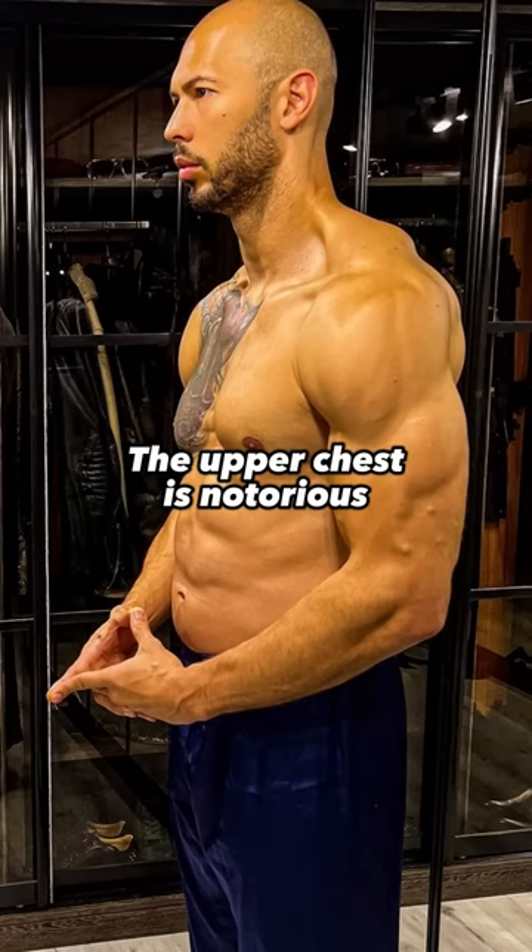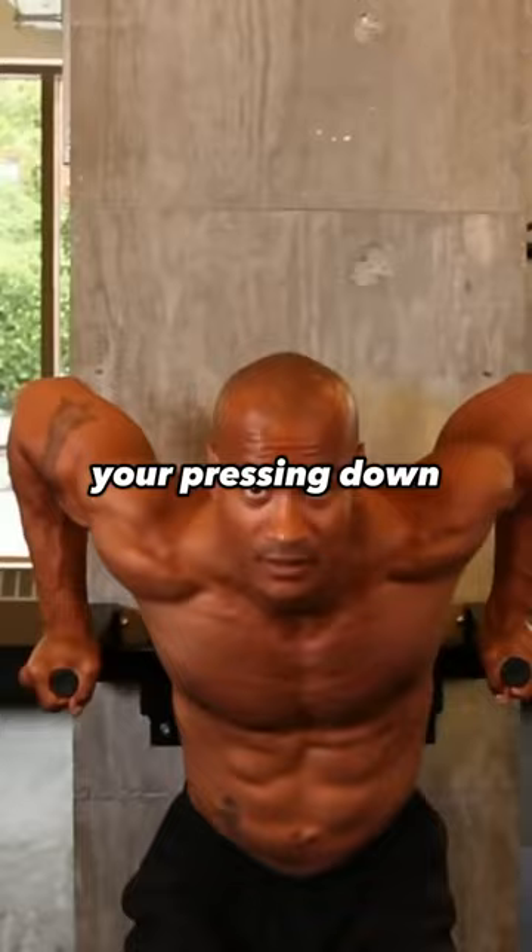The upper chest is notorious for how much harder it is to grow than the lower chest, but it's also more aesthetic. When you're doing a dip, you're pressing down, which emphasizes the lower part of the chest and ignores the upper chest, which is why I find dips a great tricep exercise and an awful aesthetic chest exercise.